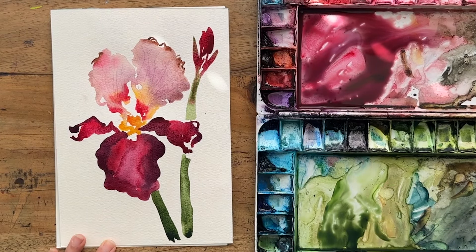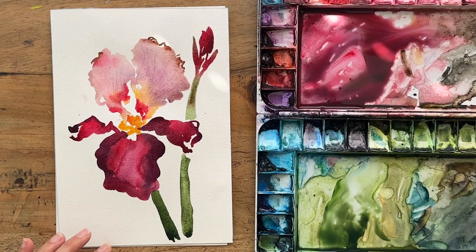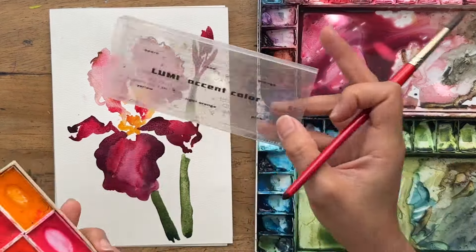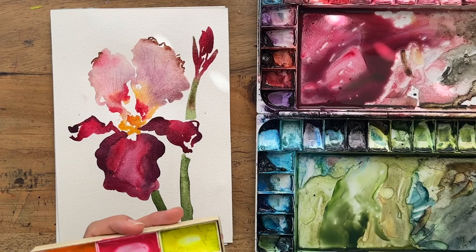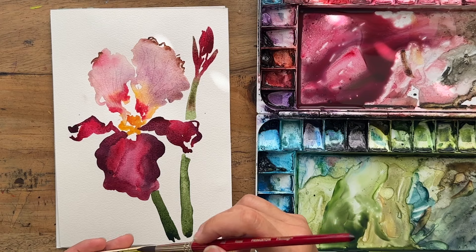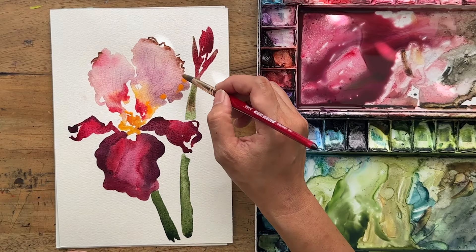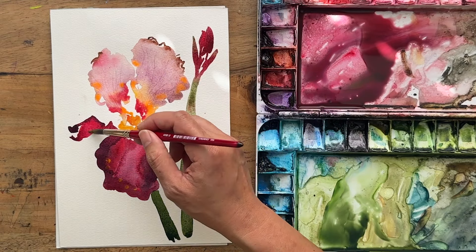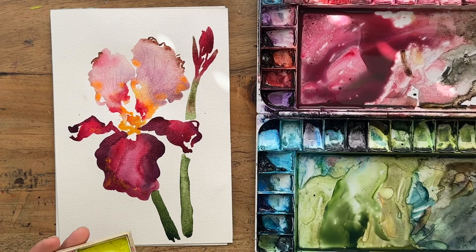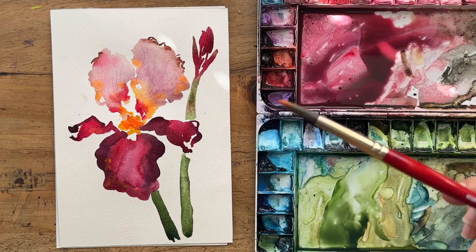You can leave it as this, let it dry, and that's your iris — or you can have a bit more fun. I've got a neon palette here — Lumi Accent Color, I'll link the Amazon link in the description. I love this palette because it has really fun neon colors. I want to play with the neon orange, so I'm going to drop that into the top petals here. It might bloom since it's quite dry, but that's okay. Maybe this darker orange in the middle there.